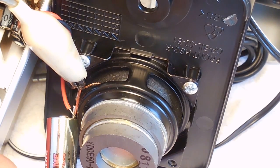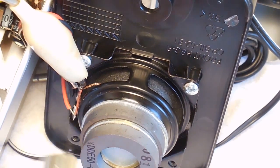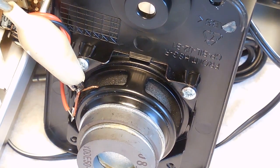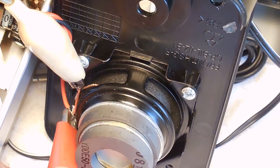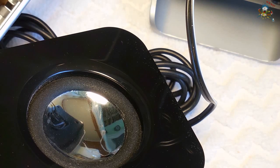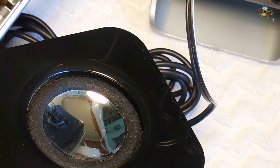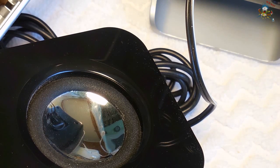You can see the cone move in and out — there it is, it's outward, back in, out, in, out. I'll lay it down flat to make it easier to see. When I connect it now you'll see it push outward, then when I disconnect it goes back. So if you touch the two wires and that happens, you know the positive is in the right spot and the negative is in the right spot.